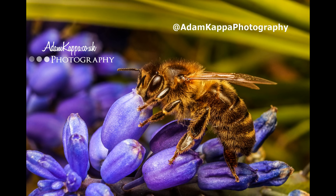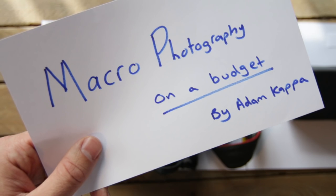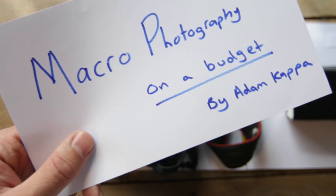I put a photo on Instagram a few days ago and some of you asked me how to do macro photography on a budget, so here's my guide.